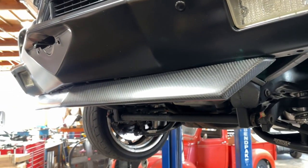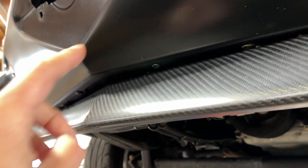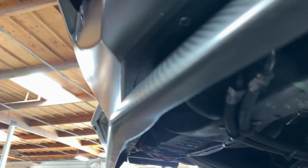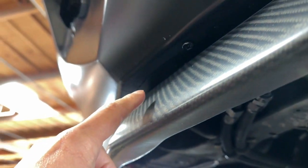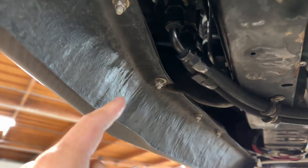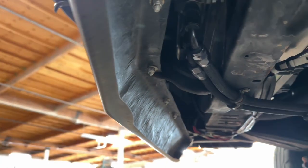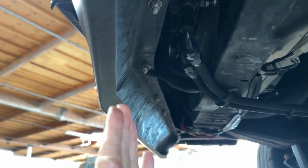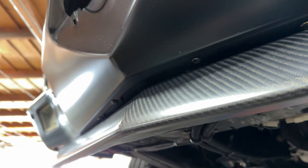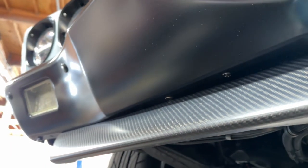The lower valance — it's off a 67-68 Camaro. You'll see there's a little bit of sheet metal right there, that seam right in between there. That's what bolts the lower valance to the bumper since the angle doesn't match the bumper on the bottom side exactly perfect, so that fills in that gap right there in between.